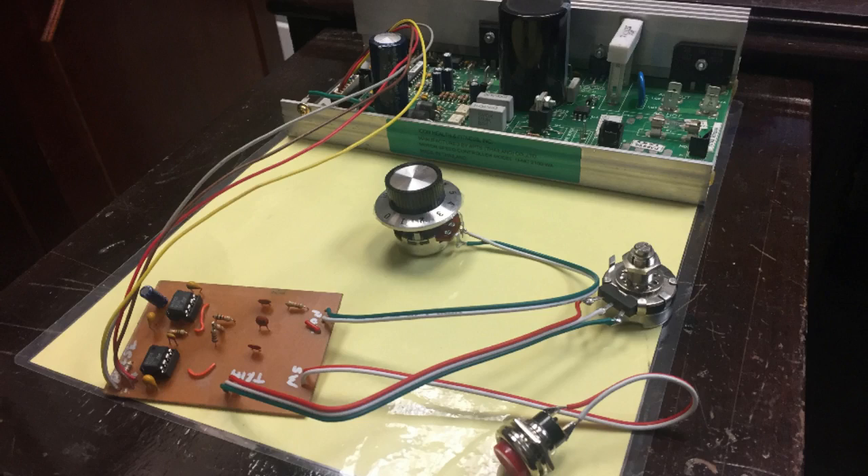I went ahead and etched this printed circuit board so I could mount the two 555 timers on it along with a few components. You can see there are two potentiometers: one is to calibrate the timing circuit to the board, and the other one is to vary the speed.